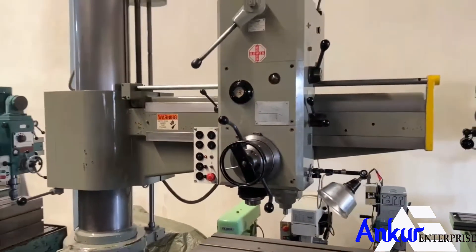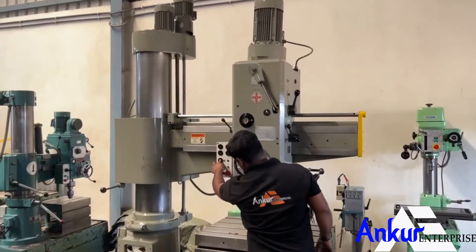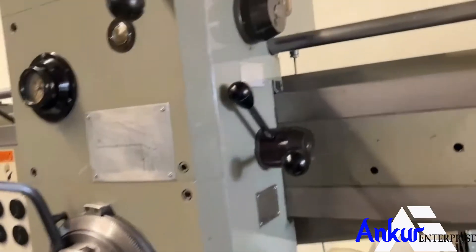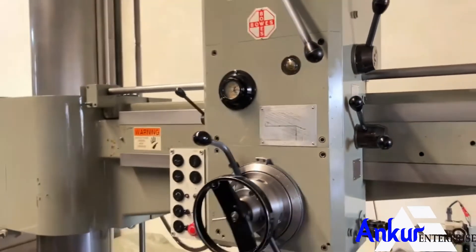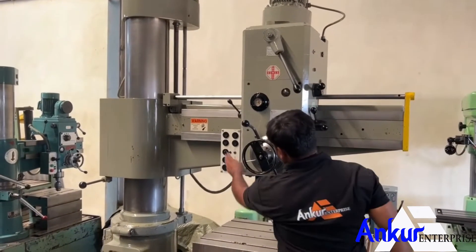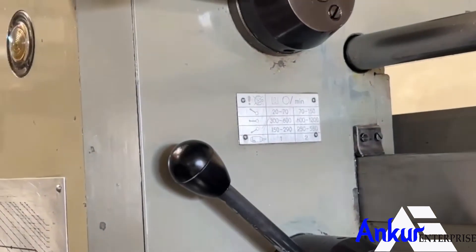Increase the spindle speed. The spindle speed has been increased to 300 rpm. Increase the spindle speed again. The spindle speed has been increased to 300 rpm.